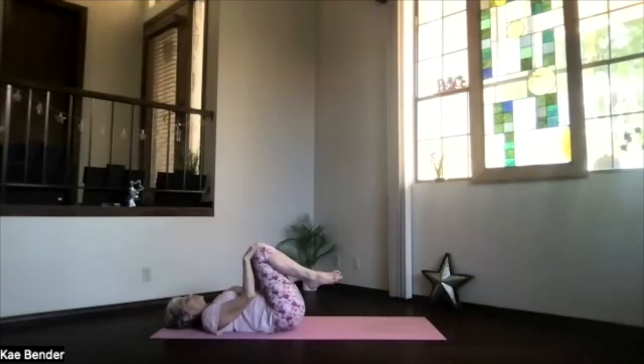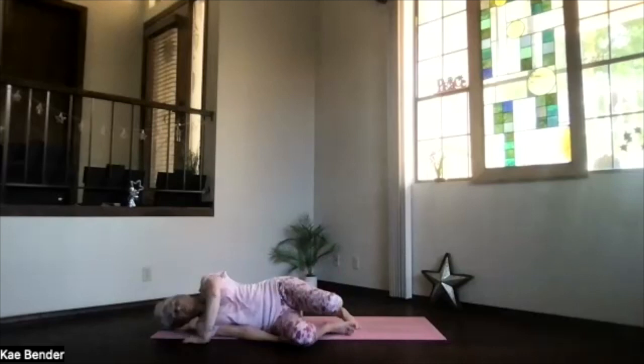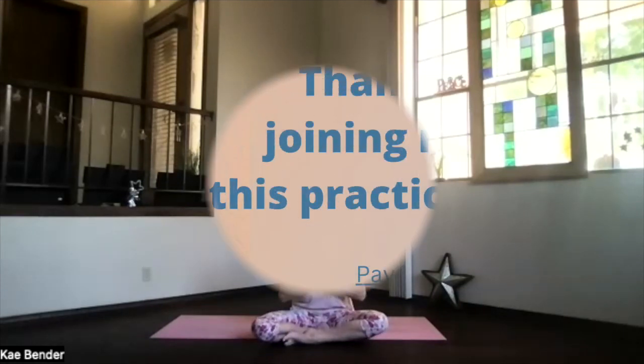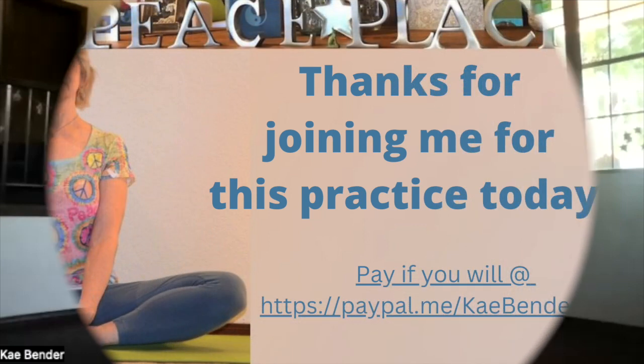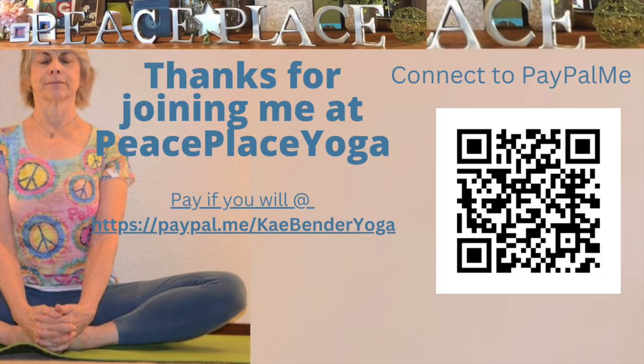When you've had enough, bring your feet to the floor, head to the mat, roll to the side, and sit back up, getting lit — or whatever's ahead for you today. Thanks for joining me.